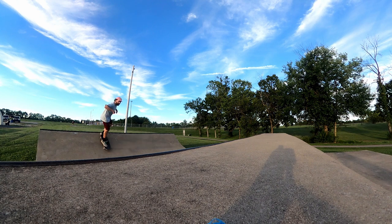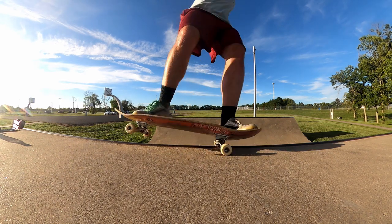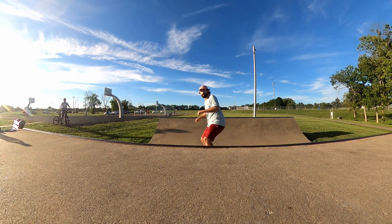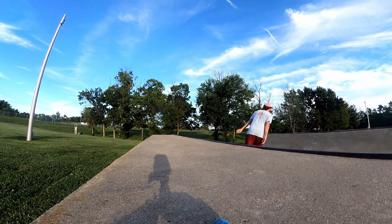It's so flexible and supportive. It helps my knees and my hips feel aligned. It really does, and when I switch to another shoe that's flatter, doesn't have as much support, isn't as flexible, I can really feel it in my joints all over my body because I'm old and I skate every day.